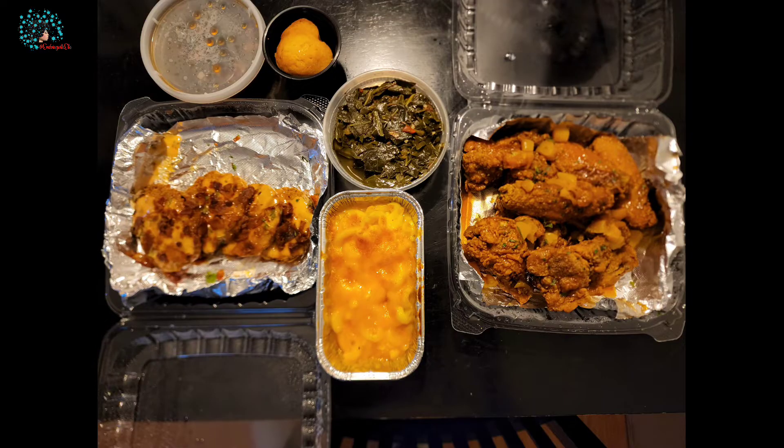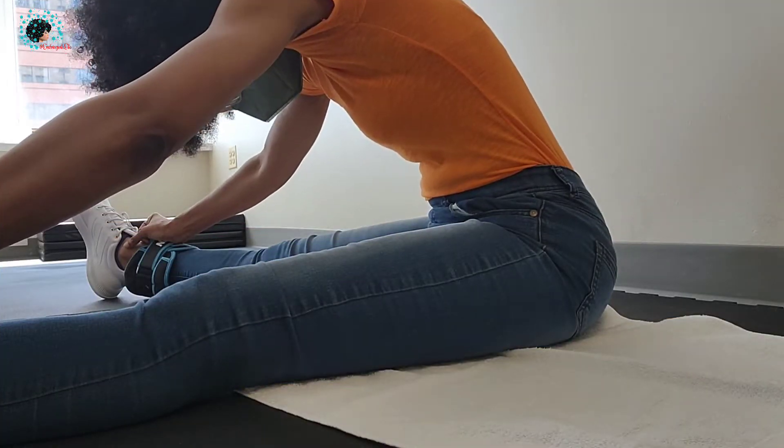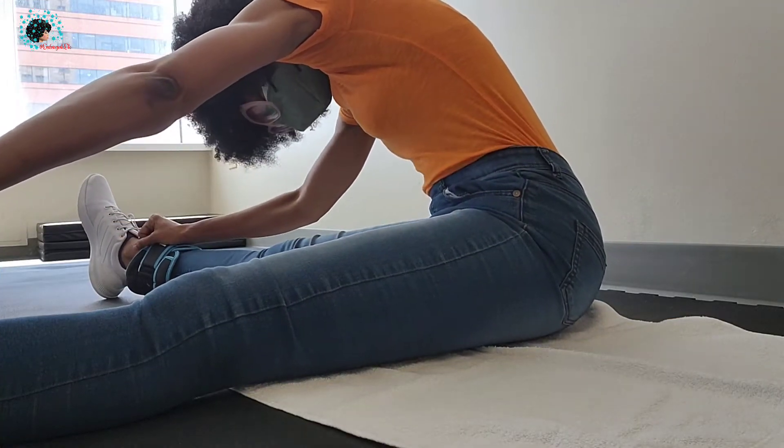Hi there! Did you miss me? I just wanted to share another challenge that was given to me and it basically pertained to food. The upload will be coming out soon and I just wanted to bring you up to date with what's going on with me.